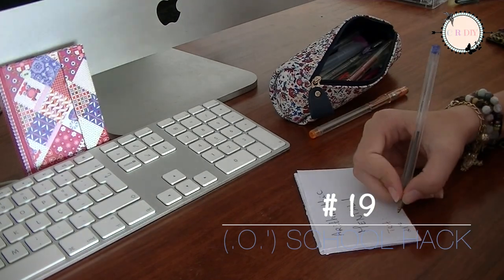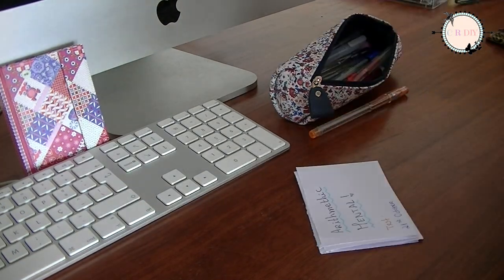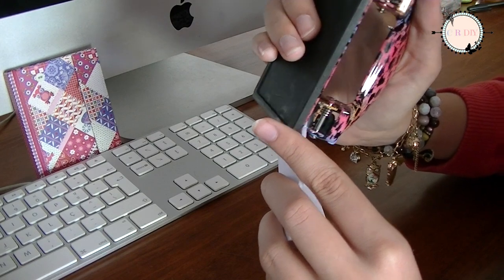After completing your flashcards, punch them and secure them with a ring so they won't fall out of order.